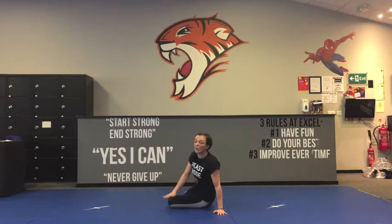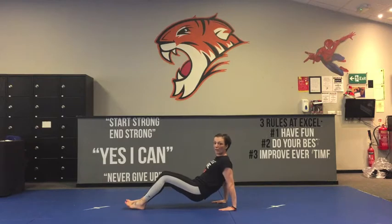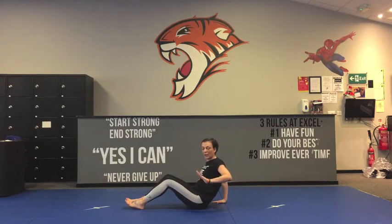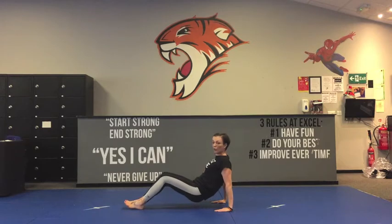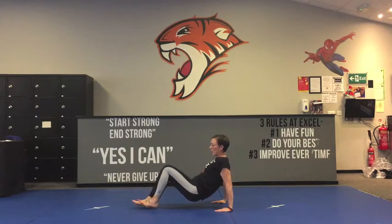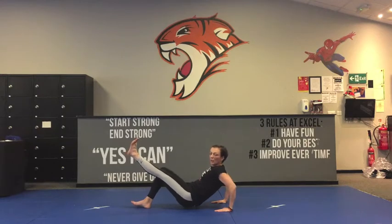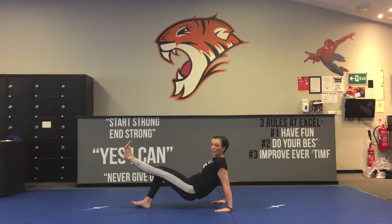Straight after that 30 seconds — you can put a timer on for this too — you're going to go into tricep dips. The important thing to remember on this one is to have your hands turned towards your toes, fingers towards your heels. You're going to put one leg up in the air and move those arms. The further you take your legs out, the harder this will be, so if you need to bring your legs in, bring your legs in. At 15 seconds you're going to change legs. Make sure you're using your arms and bending your elbows. 30 seconds on this one.